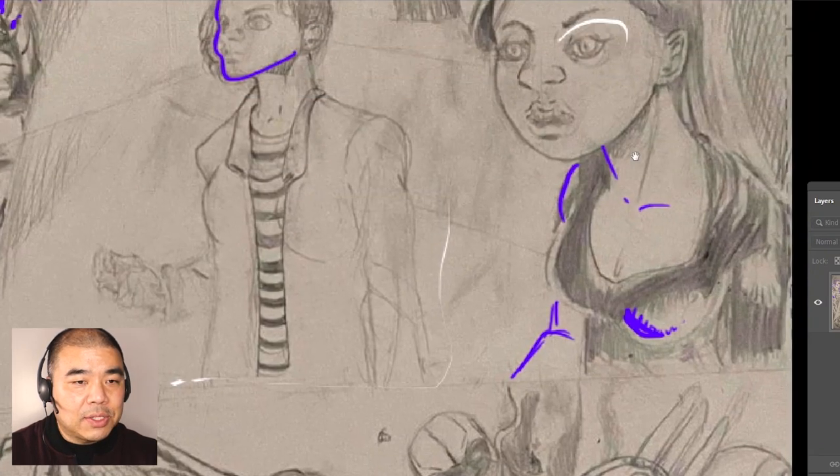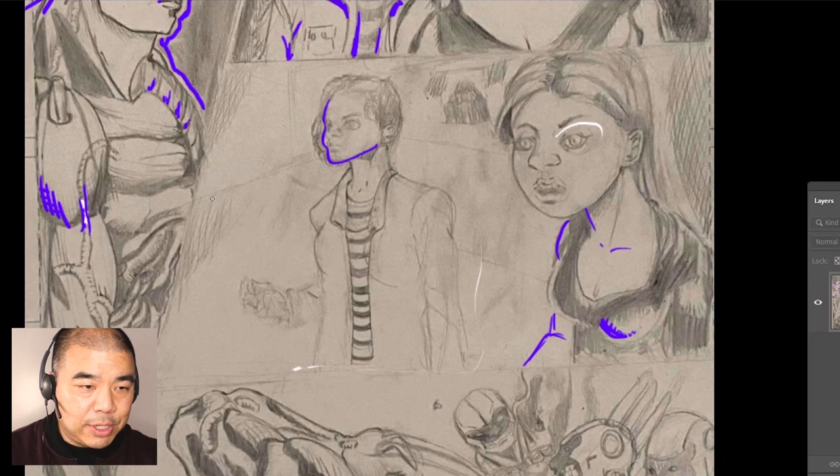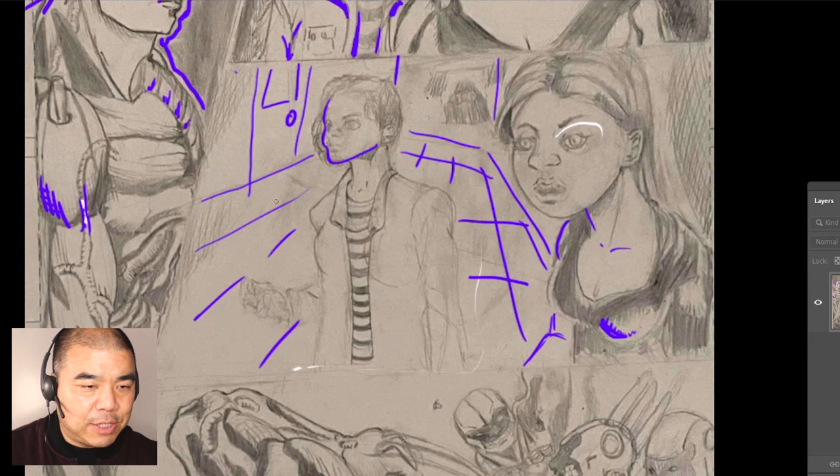For this panel, the characters are walking down a hallway, so make sure that hallway is drawn more clearly. You can see the hallway here — maybe draw it like this, with an entrance indicated. I can't really tell what's going on right now. You could also add a door to establish the hallway better, and draw a checkerboard pattern on the floor to show the vanishing point and improve the perspective.